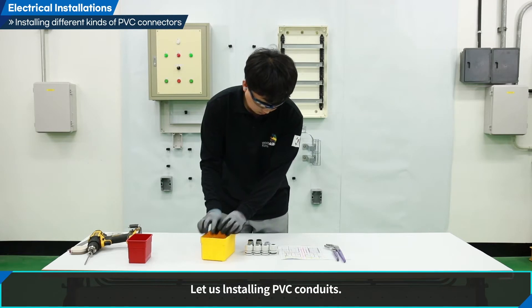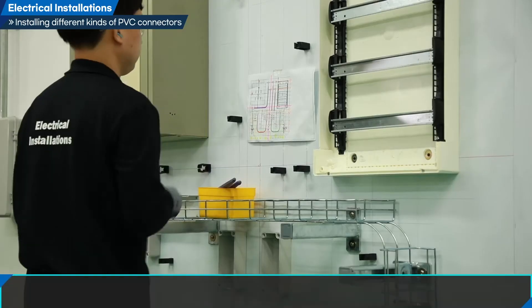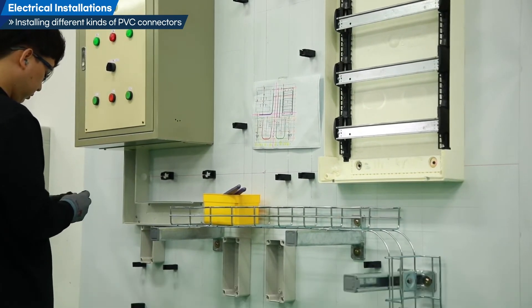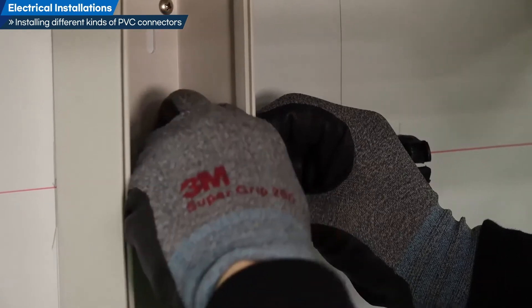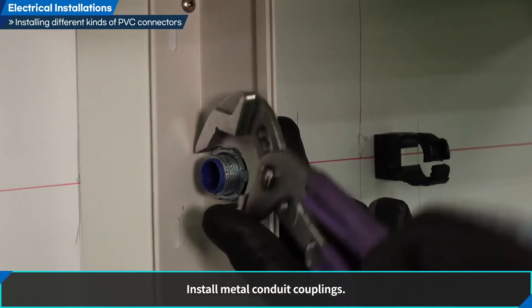Let us install PVC conduits. Check the drawing and install different kinds of PVC connectors. Install metal conduit couplings.